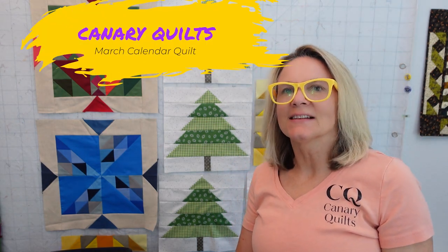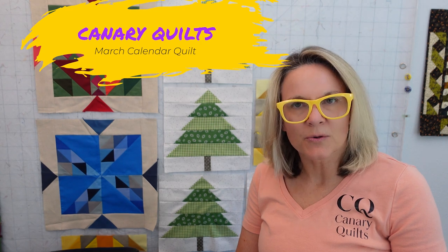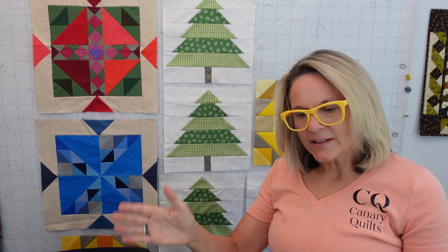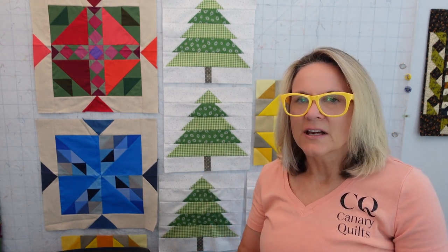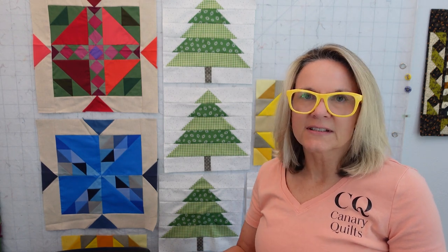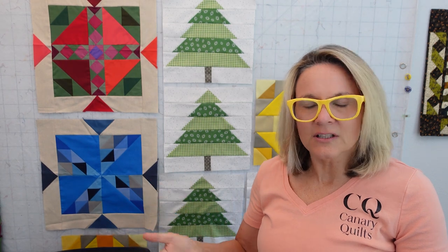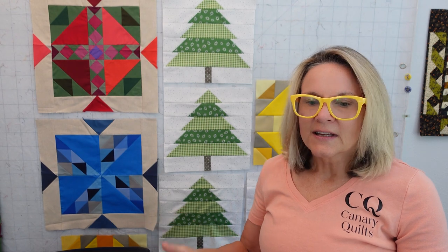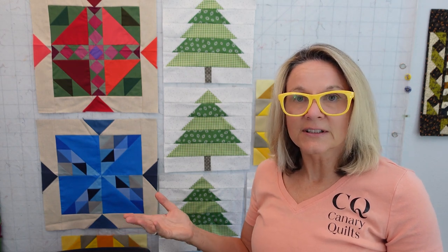Hey, this is Carrie's Canary Quilts and this is going to be March's Calendar Quilt. I'm not going to show you what the quilt looks like now. I'm just going to walk you through real quick how I put it together, the types of appliqué I used, my fabric choices, and then the quilting that I did on it. So these are going to be real quick videos from now on. January was a little longer but the rest of these are going to be real quick just to show you how I'm doing it, and if you're following along you can see how different all our quilts are going to look.